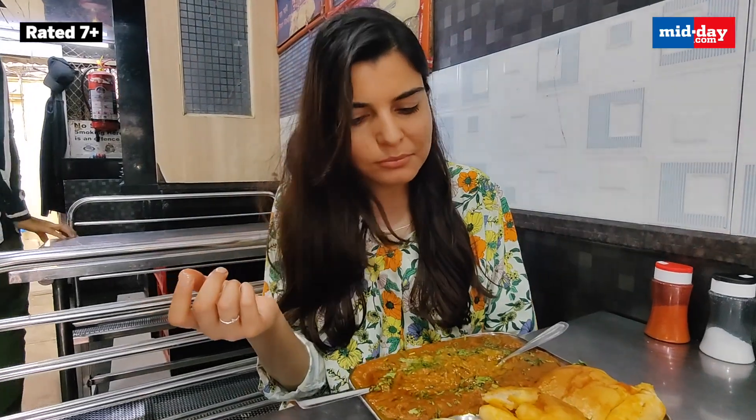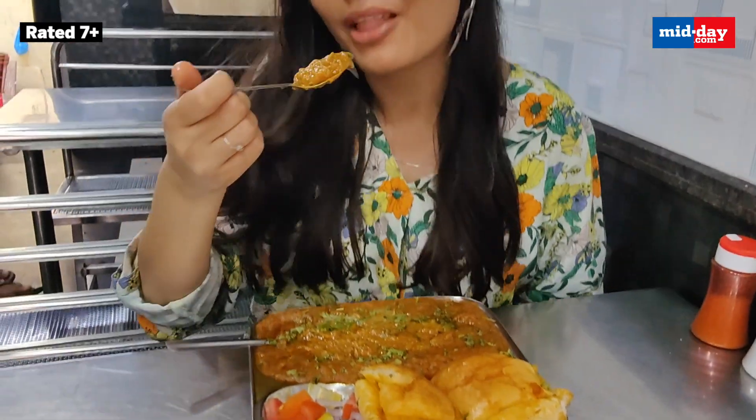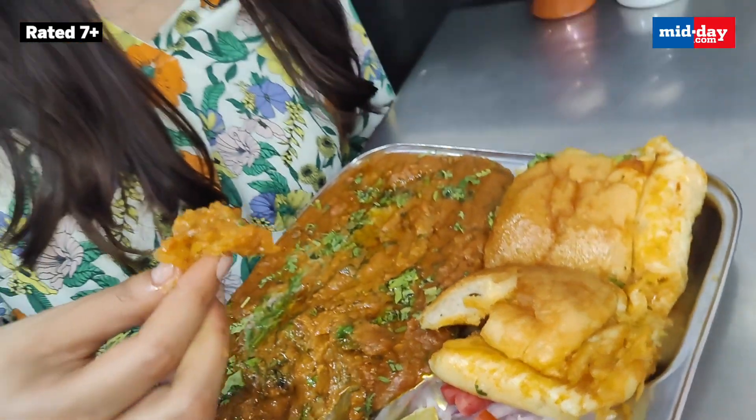Wow! The masalas are not burning in my mouth, the butter is not overpowering the Bhaji, yet it has such a punch of flavour. Indeed, this Pau Bhaji is total satisfaction on a plate.